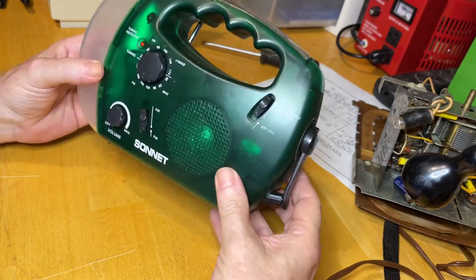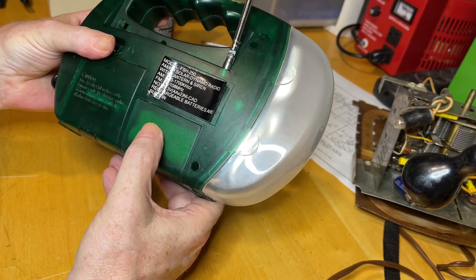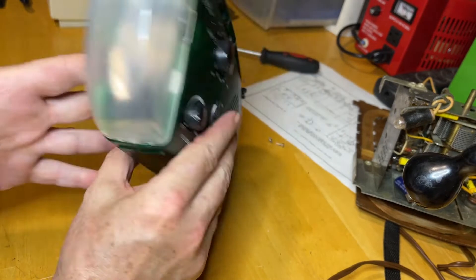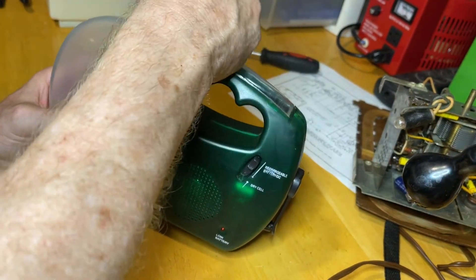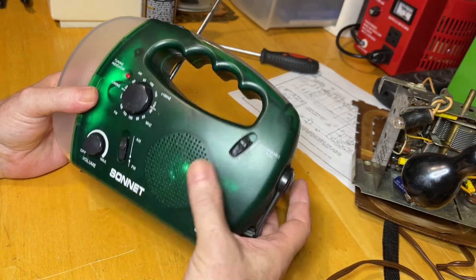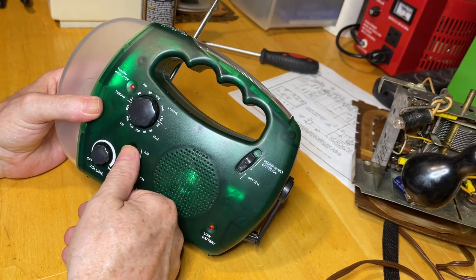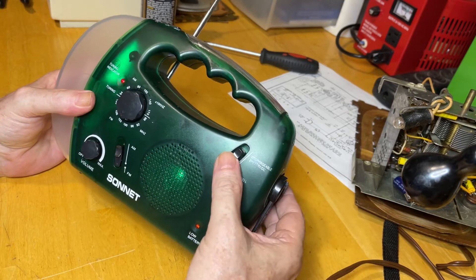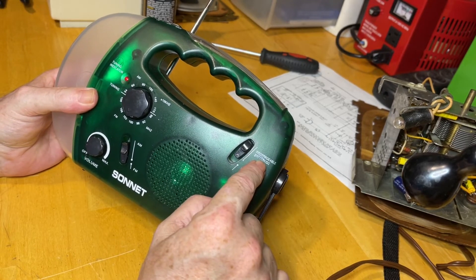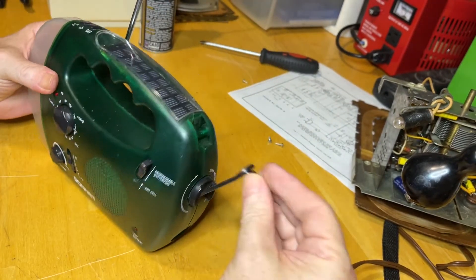All right, here it is. Quick little video on this Sonnet model FSH-250. I'll probably have to tack the label down with a little glue, but it works great now. The antenna's on there nice and tight, no more scratching. The rechargeable battery works great, I put dry cells in there, so that's working — AM, FM. And one thing I've done in the past: put it on rechargeable battery, or DC — remember it has a 12 volt input right on the back.